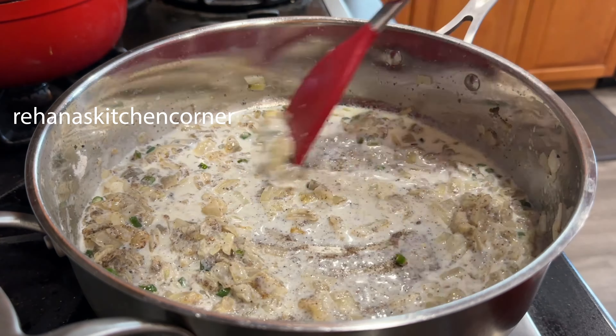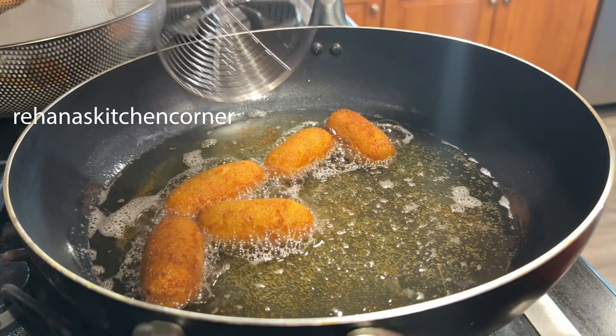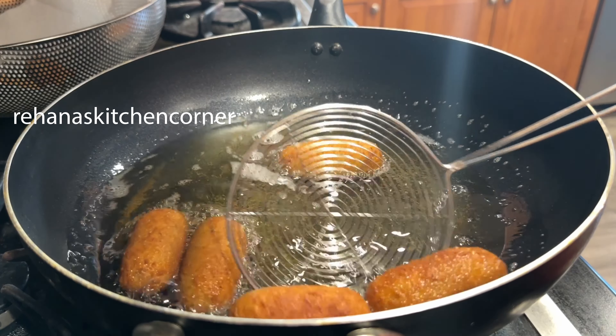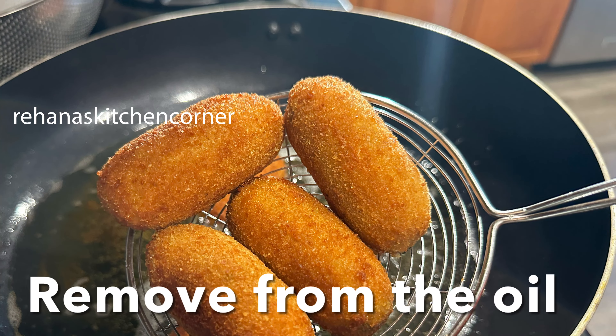Heat oil in a deep pan and fry the croquettes in batches. Make sure to turn the sides and cook until they turn golden brown and crispy. Once done, remove them from the oil.